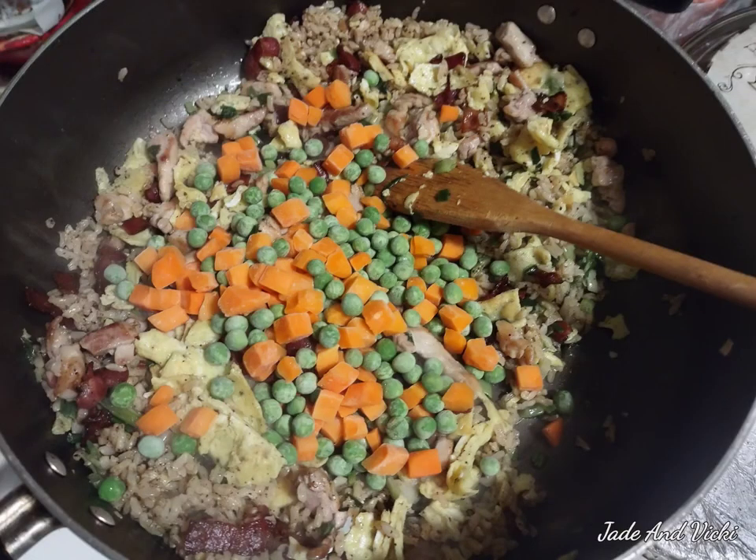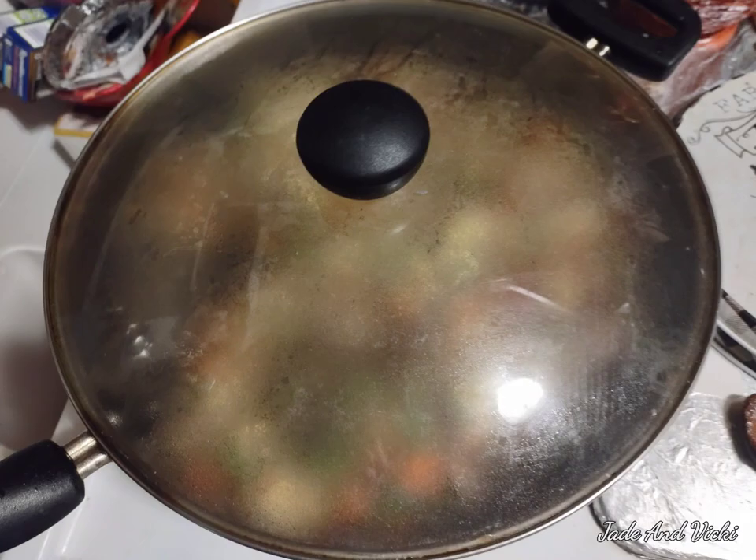Stir it all together with your peas and carrots and your rice and your eggs. Let it simmer for a couple minutes and you'll have stir-fried rice.